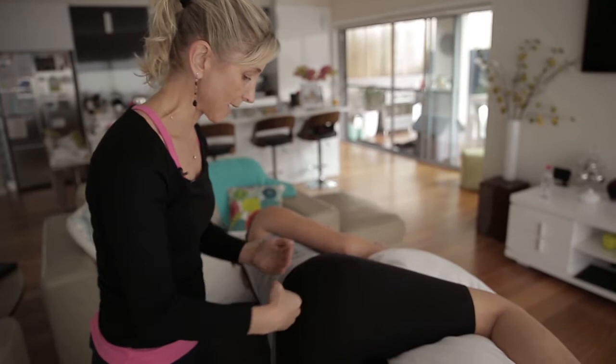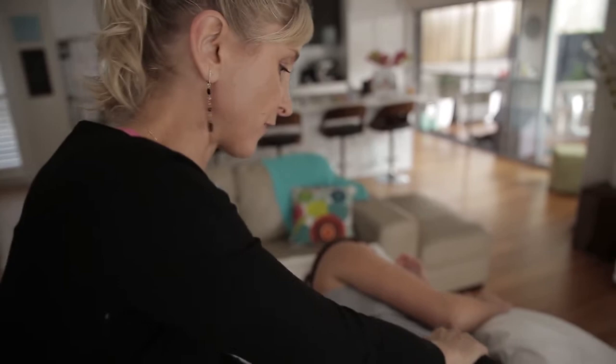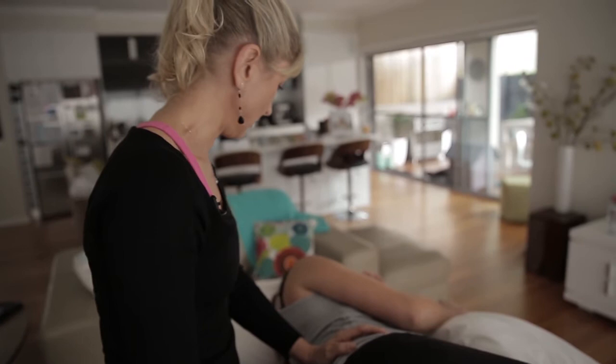All this area kind of locks up on you and you may feel like it's really tight and stiff. Then it starts to pull on your front, it starts to pull on your back, and you're all a mess — is that how you feel? Exactly right. Okay, so let's work on it.